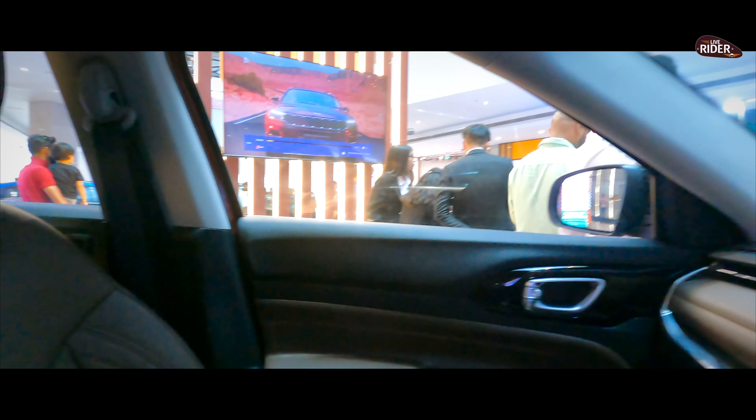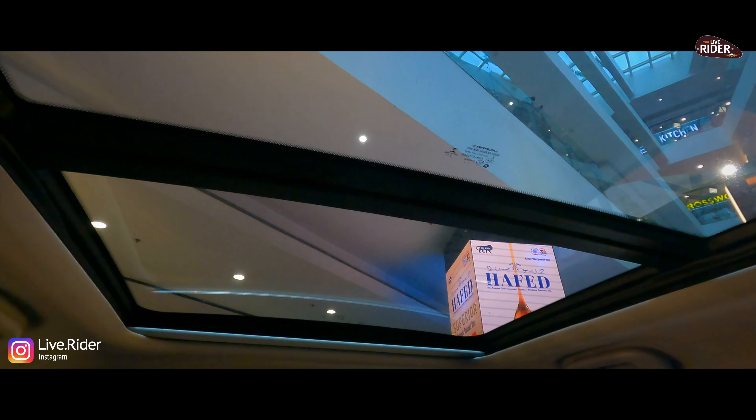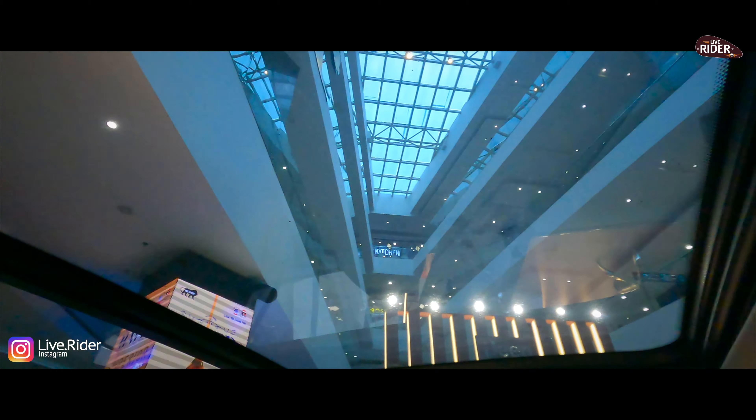I will show you another good part — the roof. If you can see it, it comes with a huge double sunroof. Yes, a double sunroof, and it is huge.